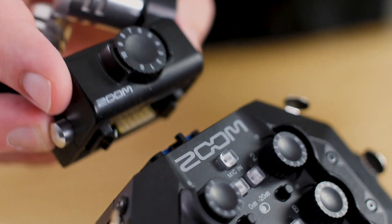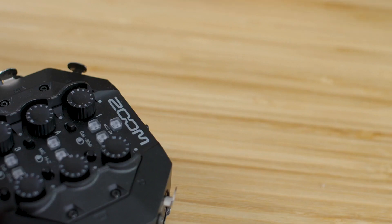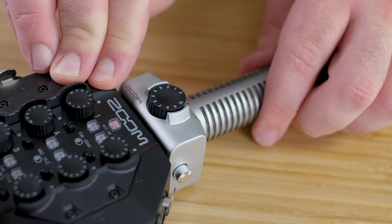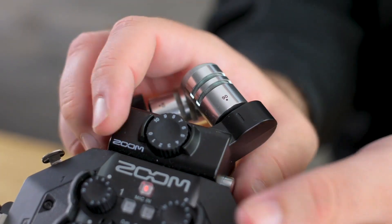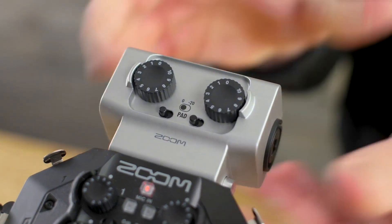Additionally, you have the capsule connection on the top of the H8. It comes with an XY stereo mic capsule, which is great for general recording applications. But there are more capsules available, everything from shotgun mics to capsules that add extra inputs to your H8. All in all, you can record up to 12 tracks of audio, including the stereo mix.